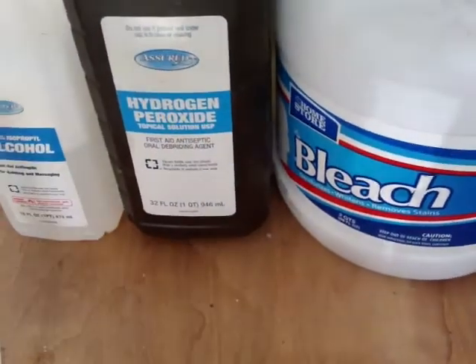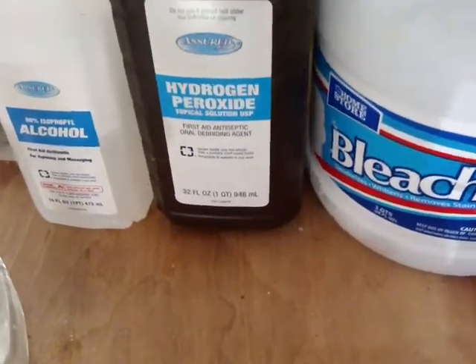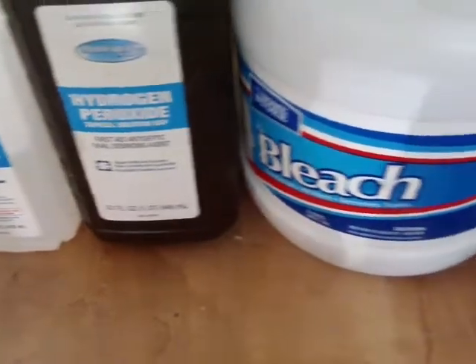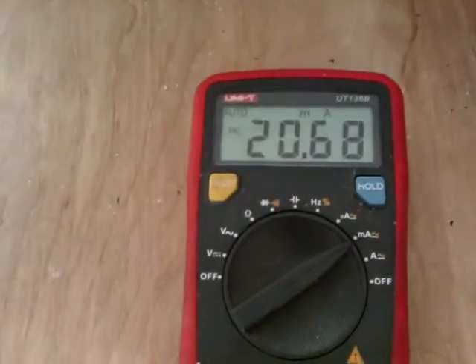So my three chemicals — and I don't recommend mixing this stuff unless you've got really good air throughput and ventilation — isopropyl alcohol, hydrogen peroxide, and bleach. I've got three parts hydrogen peroxide to one part of the others, and it is indeed slowing down now.